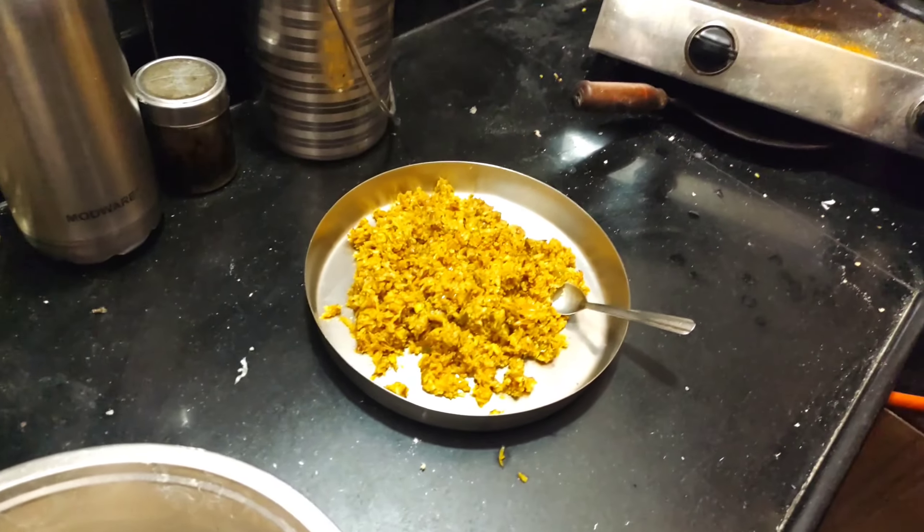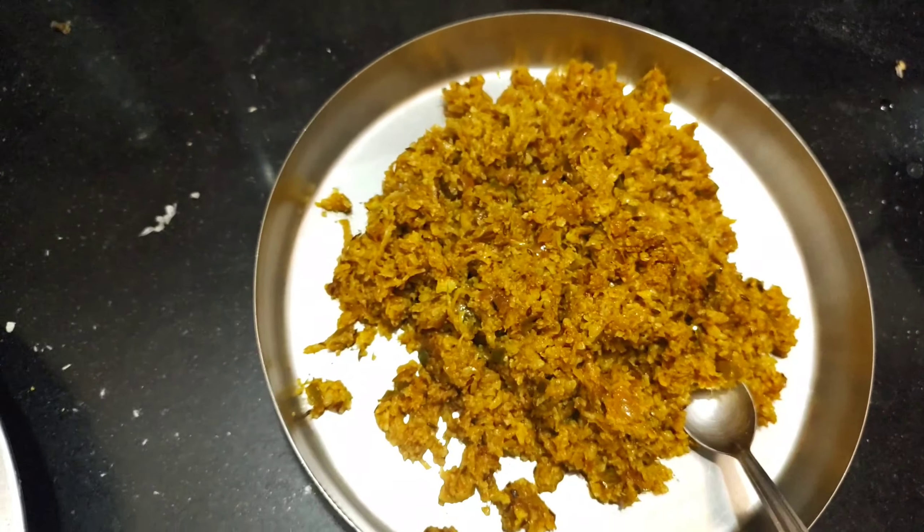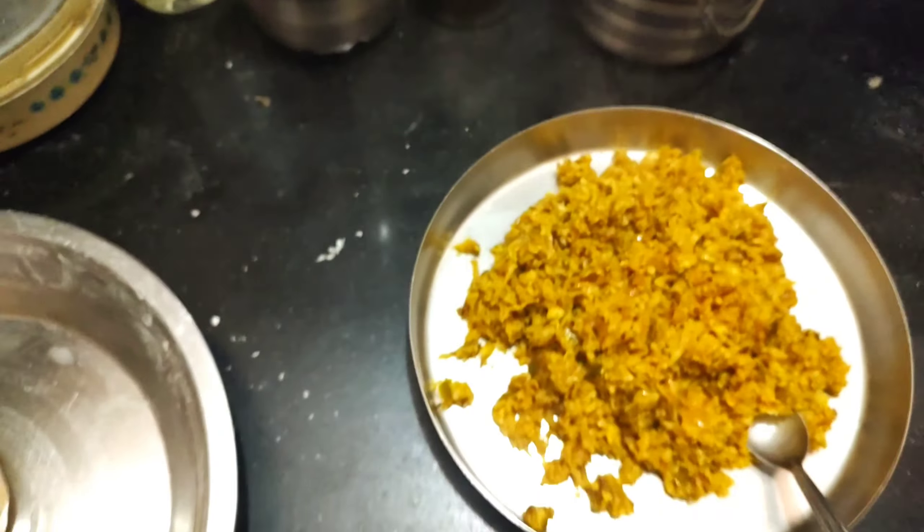So friends, our problem is completely done. The gobi frying is done and it's very nice — you can also have some tea with it. We will make Parathe now.